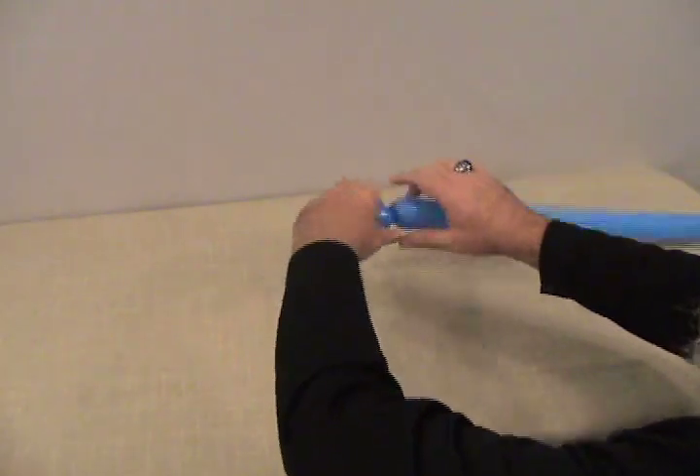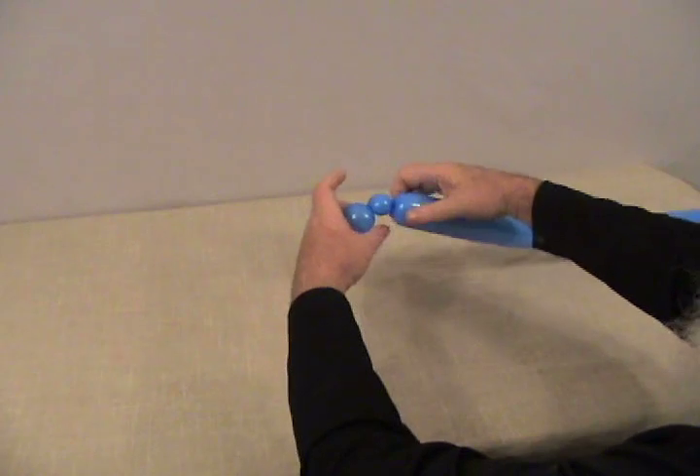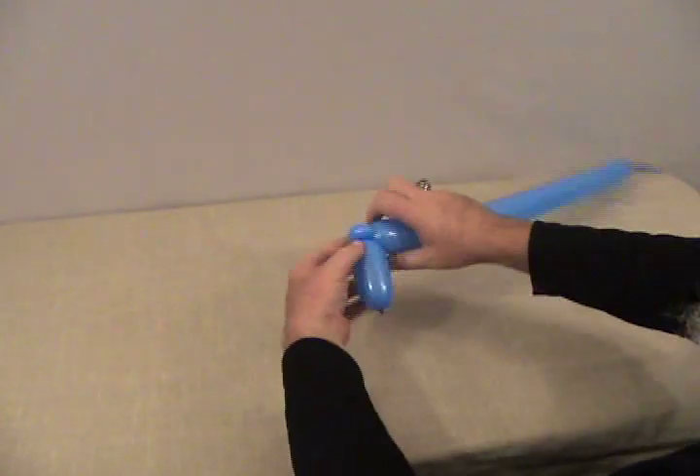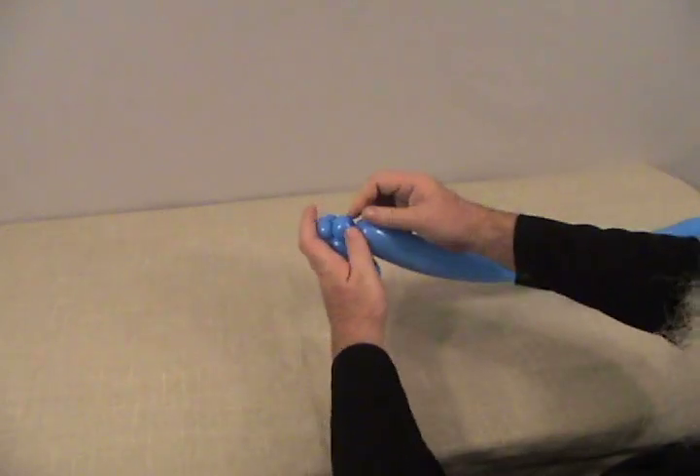This is going to be his first horn. We're going to make a little small round bubble right behind it and make that into a pinch twist. And then we're going to make another bubble the same size and make that into a pinch twist as well.